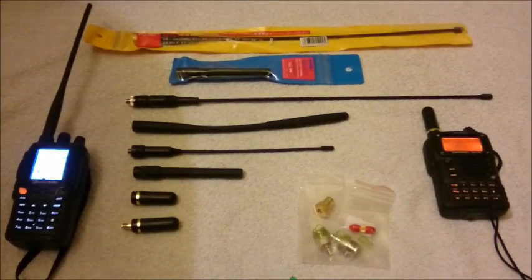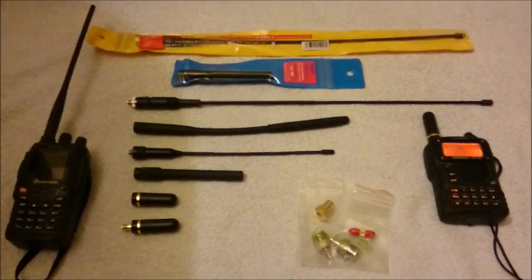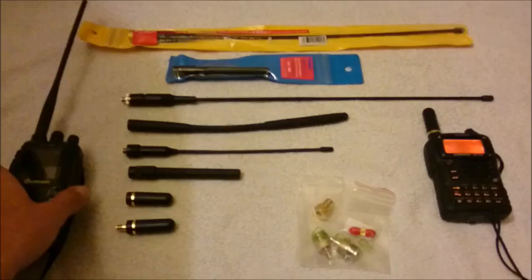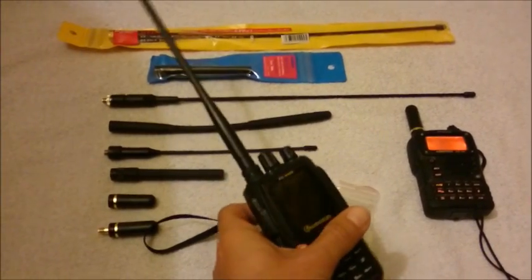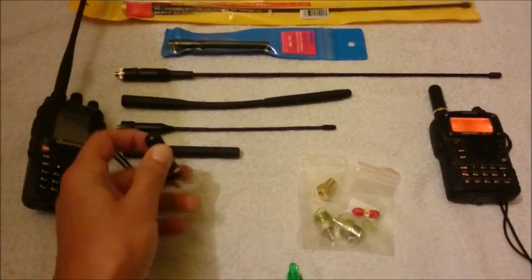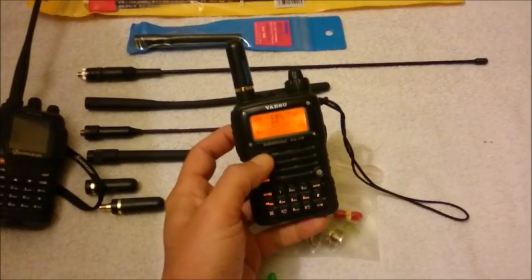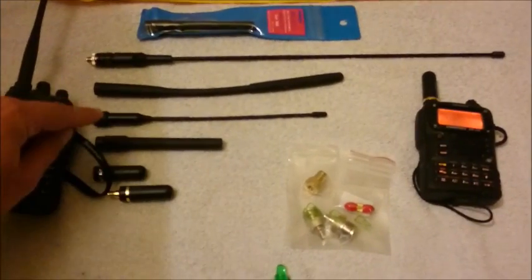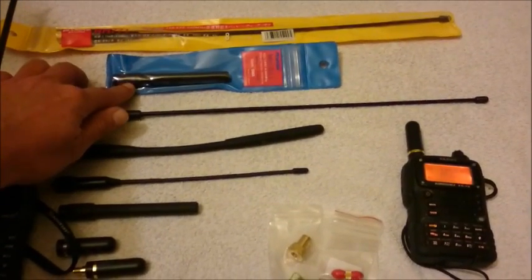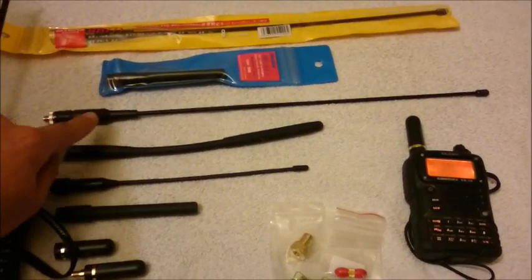Hello boys and girls. Today I want to talk a little bit about handheld radio antennas and which options you have for your radio. A normal handheld radio comes with a standard antenna, but there are options. You can opt for smaller, stubby ones — I use them here, for example — or you can go with a bigger, longer antenna. This is a special antenna I'll show you later.